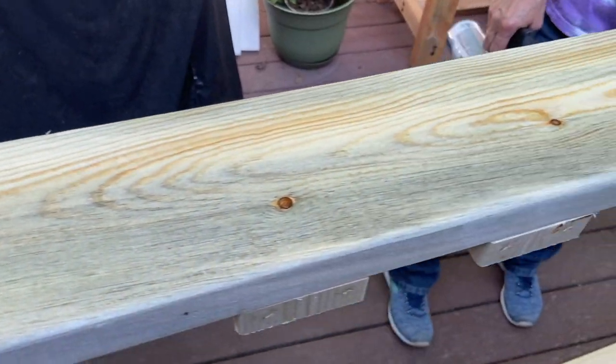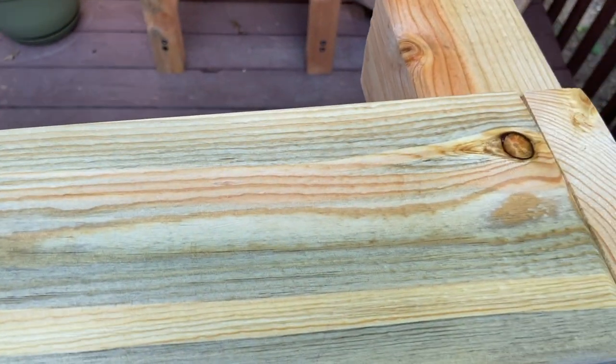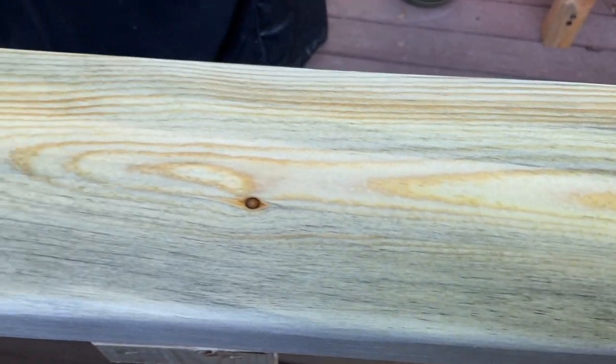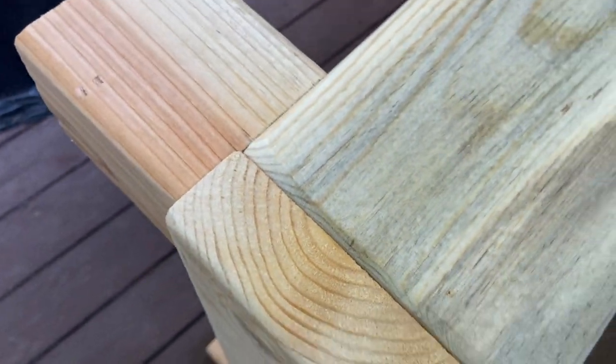Look how beautiful the grain looks. Taking a little bit of time to choose your lumber at the store can pay big dividends. This is normal pine — just standard pine — but it had such differentiation in it. It looks really nice.